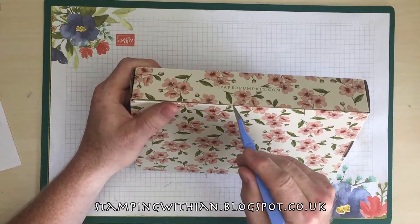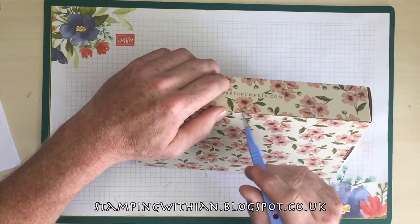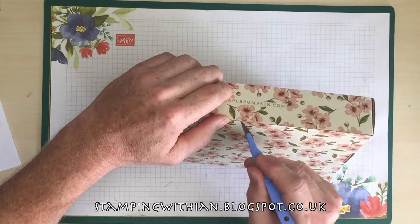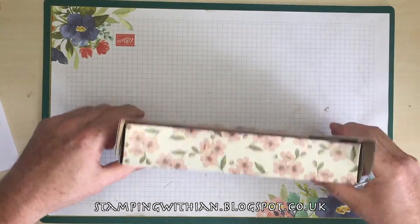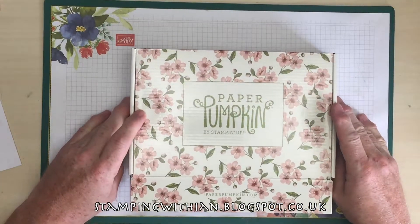I'm really hoping these are a success, so Stamping Up, drum roll.